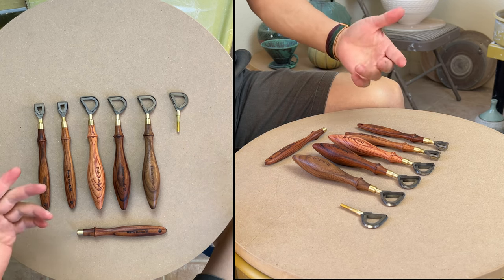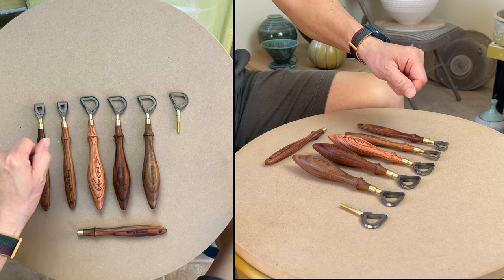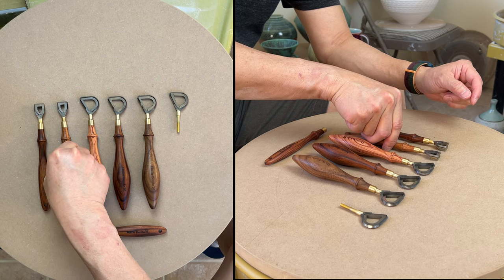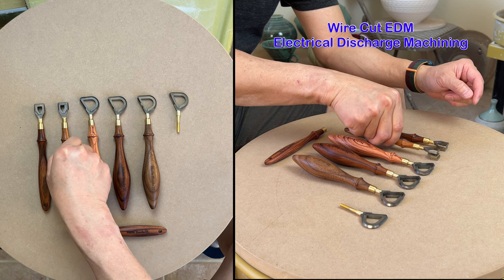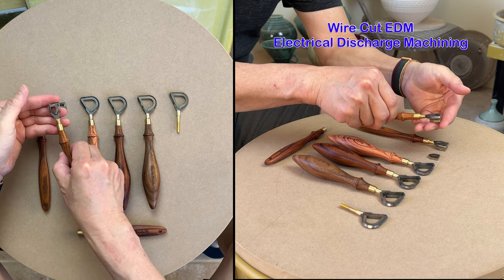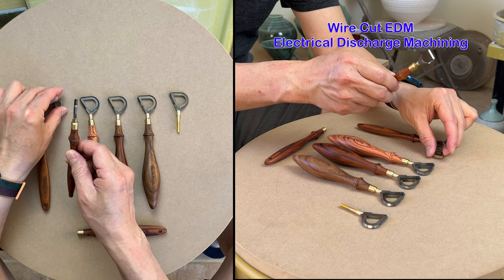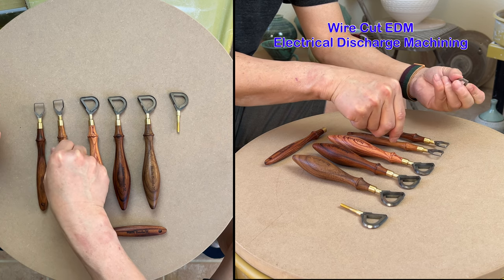In my previous video, I showed you my square shape carbide looping tool. That was the EDM — electrical discharge machining — process. We cut it out from the inner part, then sharpened it on the outer part. So that's my square shape loop tool.